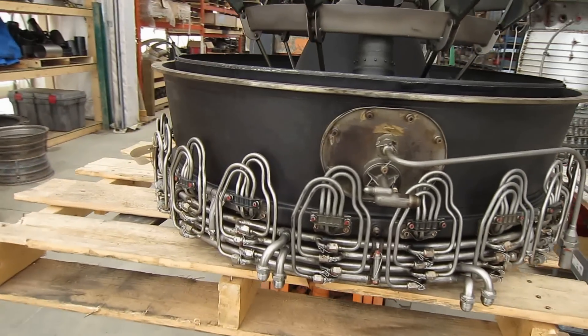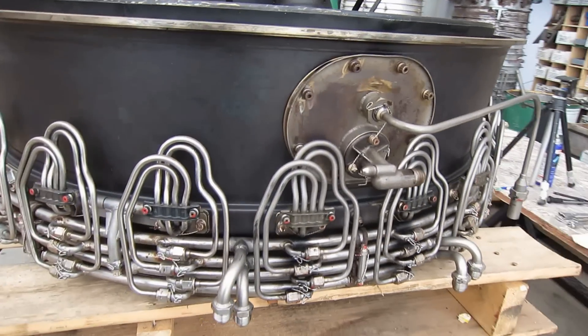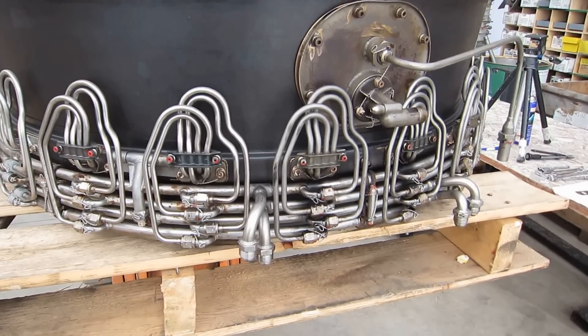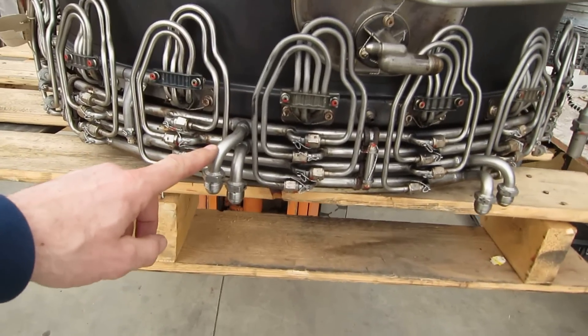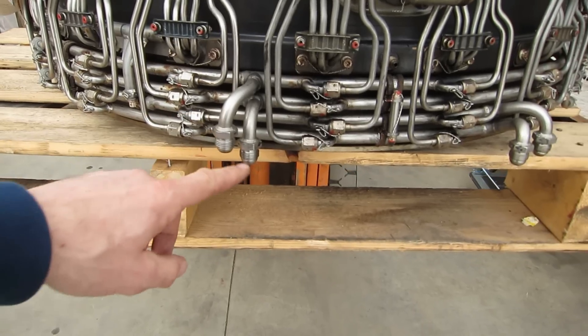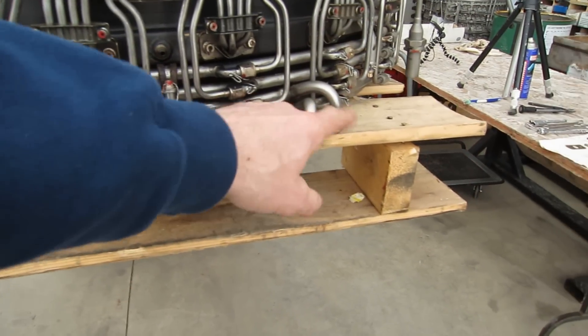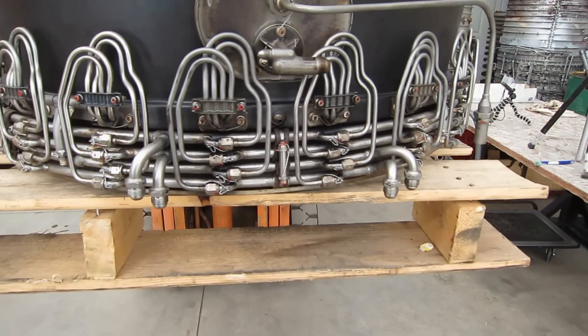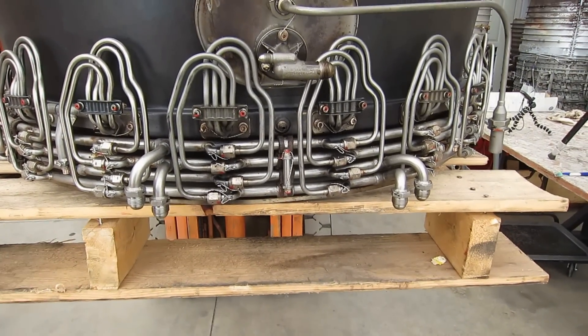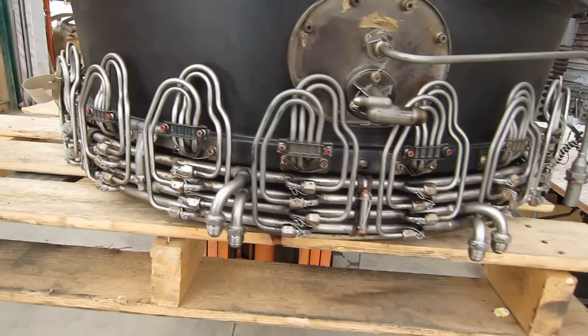Right here we have the afterburner fuel rail segment off of a J79-19. Here are the connections for each individual fuel rail: 1, 2, 3, 4. And these are independently controlled for a progressive introduction of afterburner.